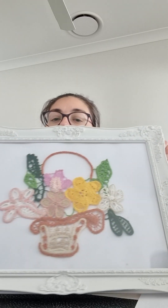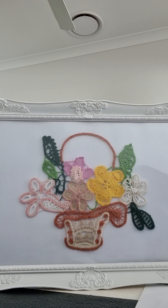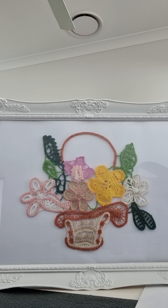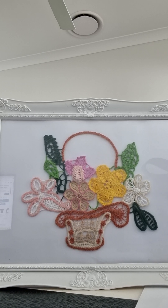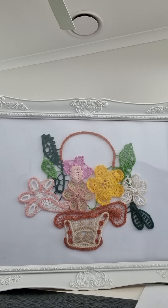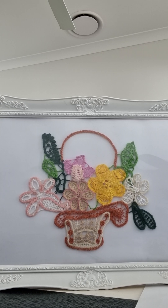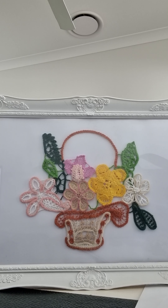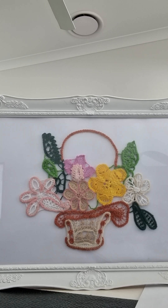So every week we have a new design to learn. This is the end result — a basket full of flowers and leaves. Every week we did one flower, and if the project was a bit larger, we did one flower in two weeks. The basket took two and a half weeks.